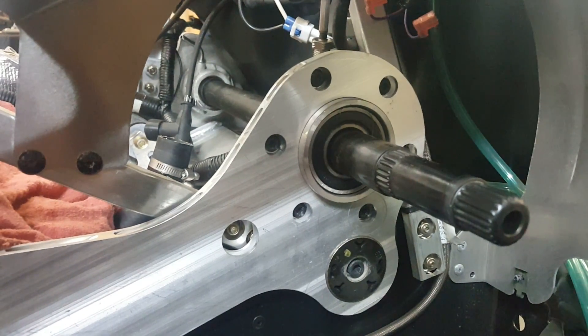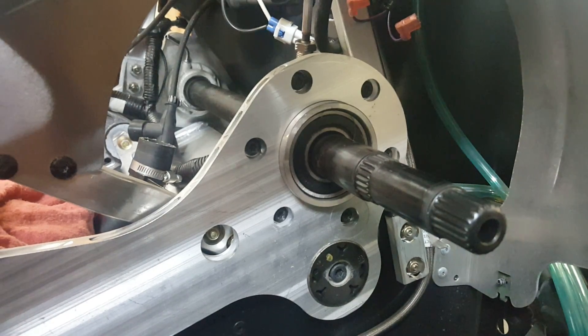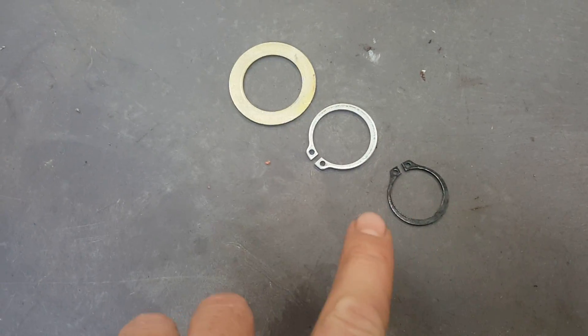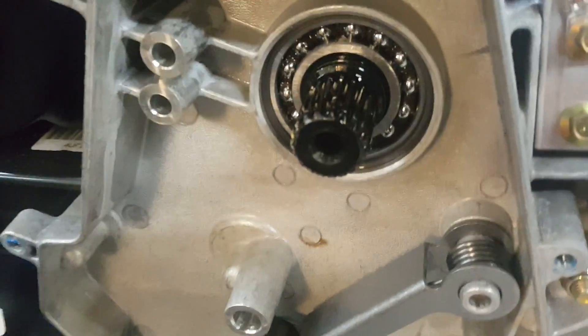Video on how to remove the jack shaft in your Arctic Cat 8000 series sled. First thing you have to do is remove everything on the chain case side. Then the snap rings and washers will be on the inside right on this shaft here, so you need to get it down to the bare bearing.